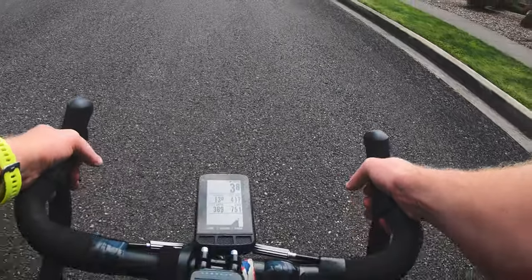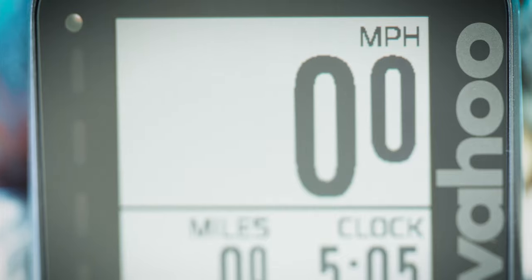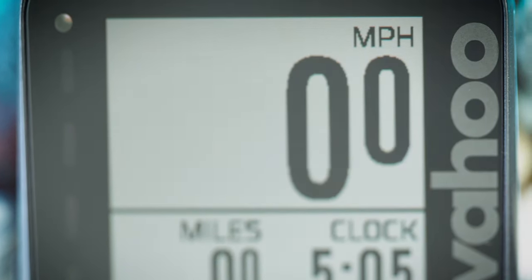Wahoo says the battery for this device will go 17 hours, though I didn't ride that long to test it. It also has an IPX7 water rating, which means it should be fine to ride in the rain or even if you drop it in a puddle. The glass on top is made of Gorilla Glass, so it should be pretty durable and resistant to scratches. It also has an ambient light sensor, which automatically adjusts to different lighting conditions — whether you're riding at night, early morning, or in the middle of the day — and adjusting screen brightness should also help extend battery life.